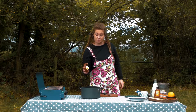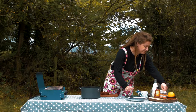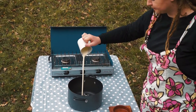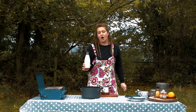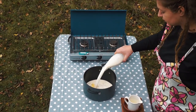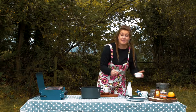40 grams of salted butter, straight in. 150 millilitres of double cream — get every last drop out of that. A pint of full fat milk, in we go. A pinch of salt.